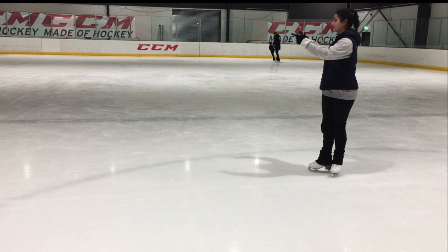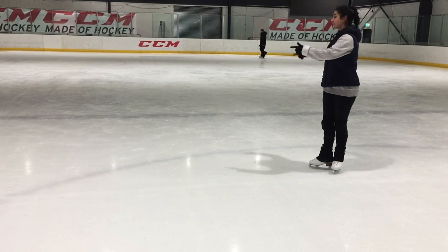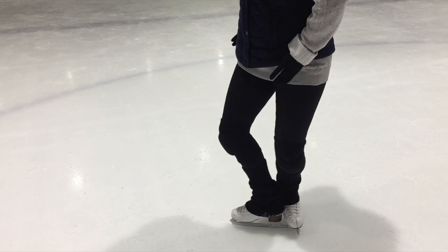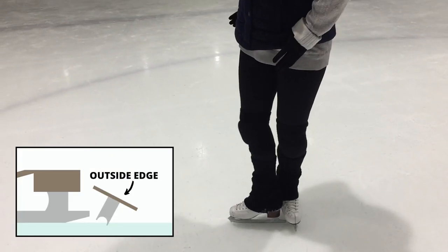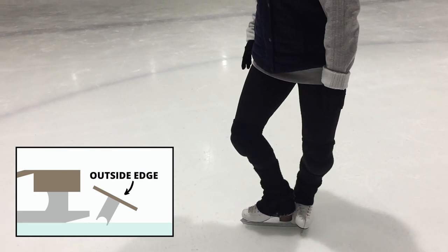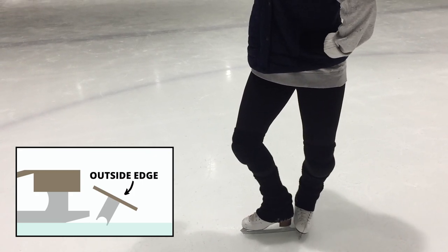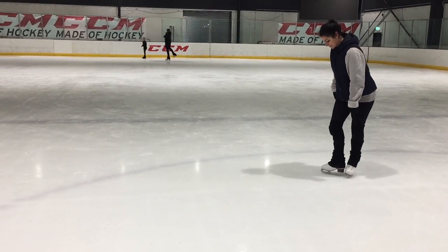What helped me the most when I was learning this stop is learning to bend my knees. The knee bend allows you more control and actually improves your turnout in the hips. We'll be using the left outside edge for this stop, not the inside or the flat, so don't let the ankle pronate or drop onto the inside edge behind you.